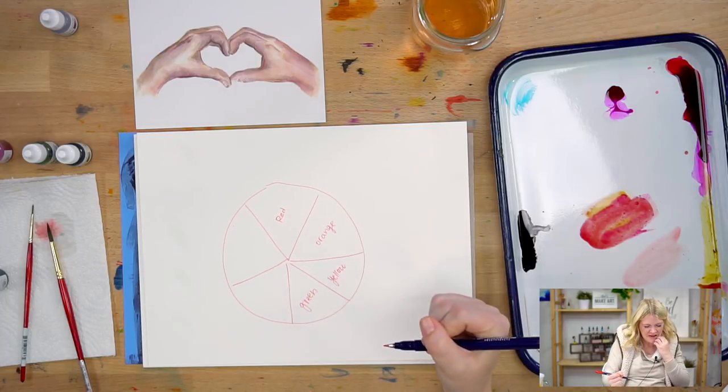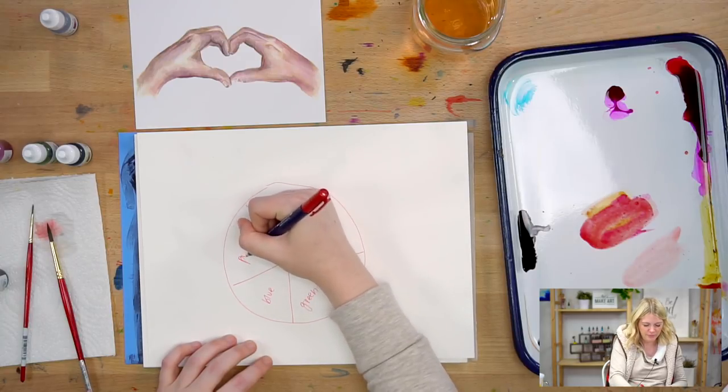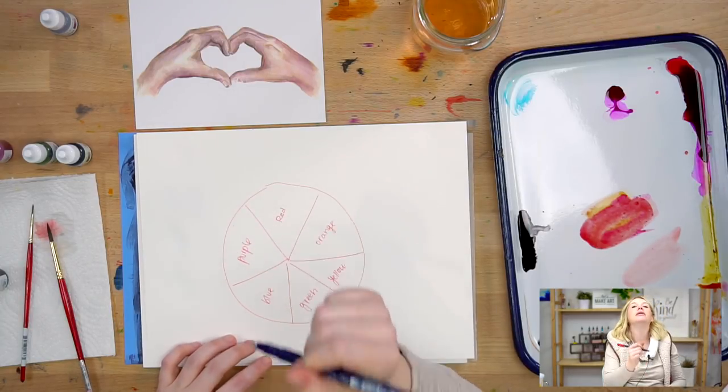If you don't have a color wheel, you can make one. You do six spaces: red, orange, yellow, green, blue, purple. There is some controversy over color wheels because there's two different types. There's RGB - red, orange, yellow, green - and then there's CMYK - magenta, cyan, yellow. There are two different theories on color theory and what the primary colors are.